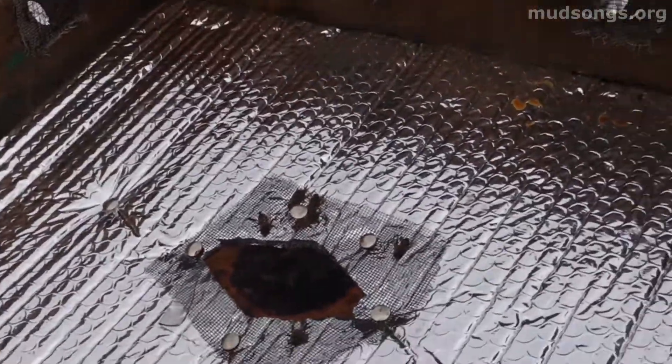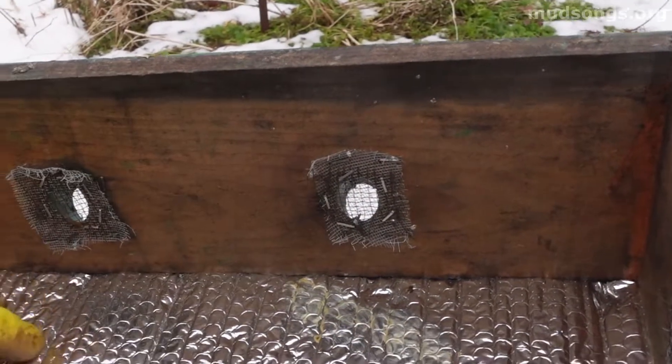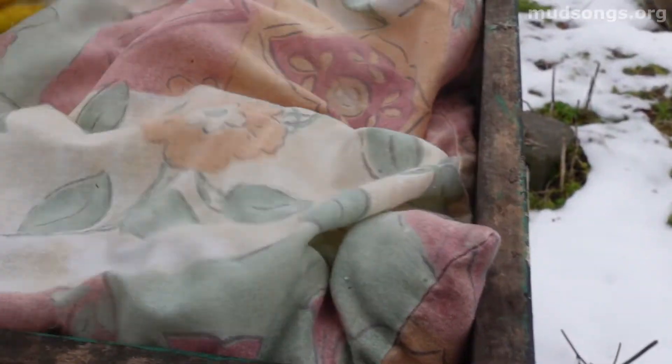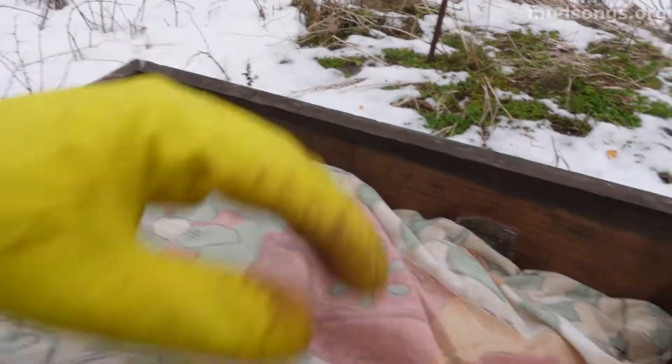What we've got here: this is the inner cover, this is some insulation, and there's some poop right there — some bees just pooped. Anyway, the bees are down there and this insulation keeps them a little bit warm. And then I take this pillow, which is just an old cotton pillowcase filled with straw and some wood chips, and I shove it into this ventilation rim.